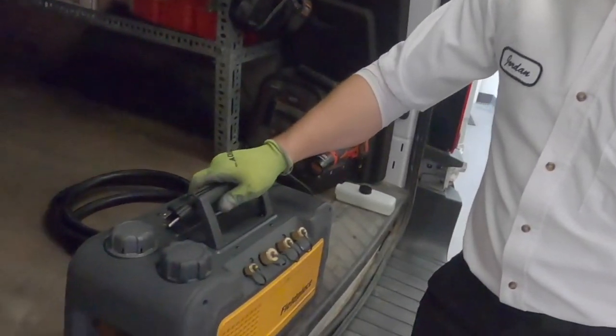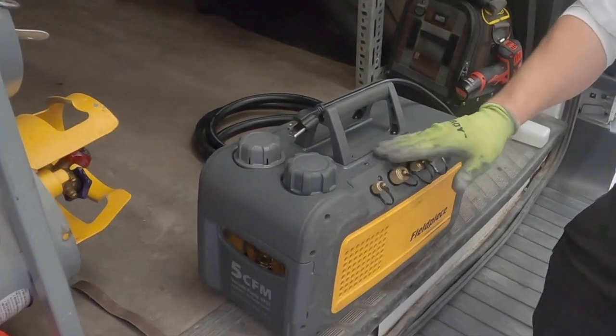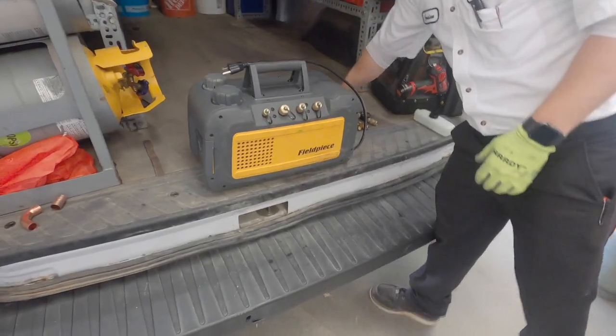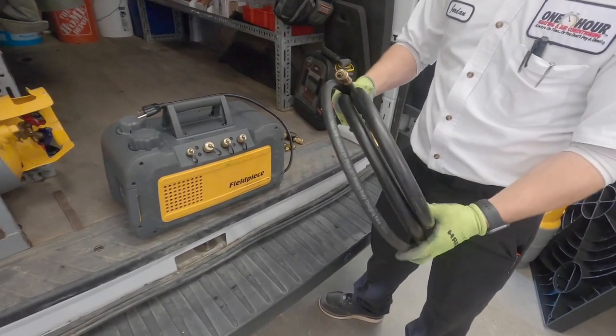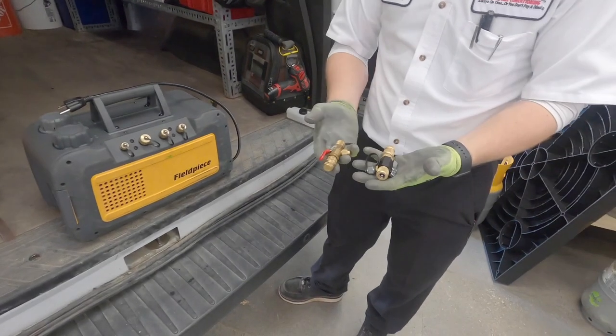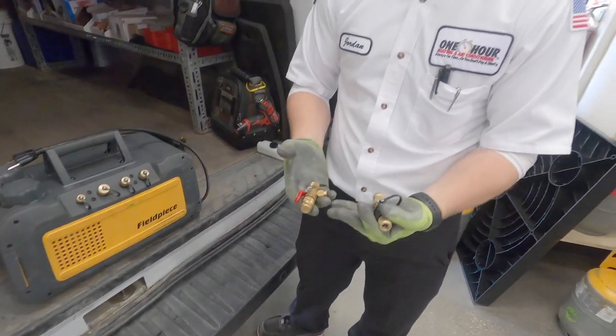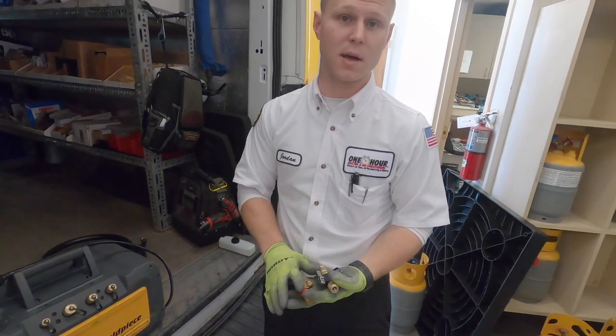To achieve that vacuum, we use this tool here. This is what gets connected and pumps down the system to make sure that we have no moisture. We also use the proper hosing to make sure that that vacuum can get deep enough, along with these two tools here, referred to as core removal tools, to ensure there are no restrictions to help us get this process done as efficiently and quickly as possible.